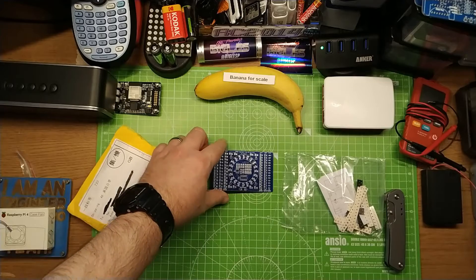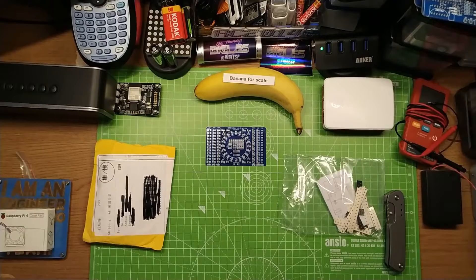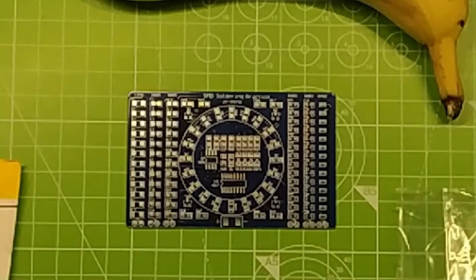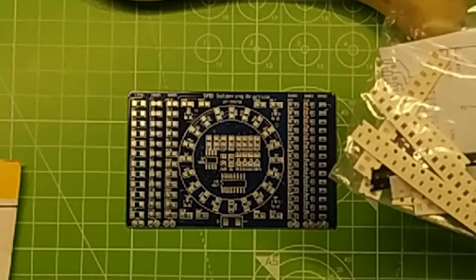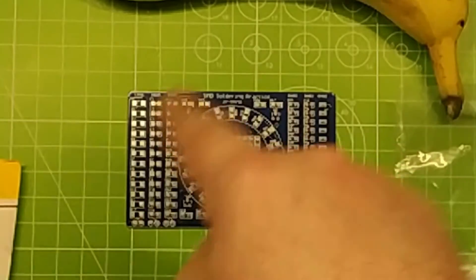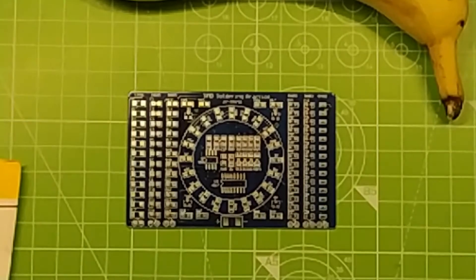So this is an SMD soldering practice, a little PCB. Let's see if I can zoom in seamlessly so you can see it. As you can see, it's got all the little pads for soldering. I've got all the SMD components here, so I'm going to be using this to practice my SMD soldering. Apparently when it's all built, it's like a chasing light sequence that goes around, and it's run by a 555 chip.